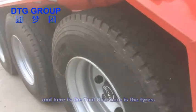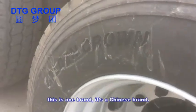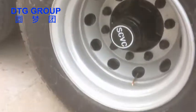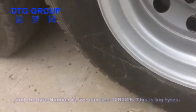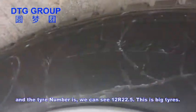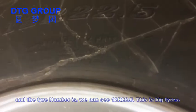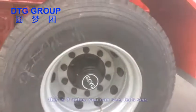Here are the tires. This is one brand — it's a Chinese brand. And the rear tire — we can see it's 12R 22.5. This is a bigger, big tire.